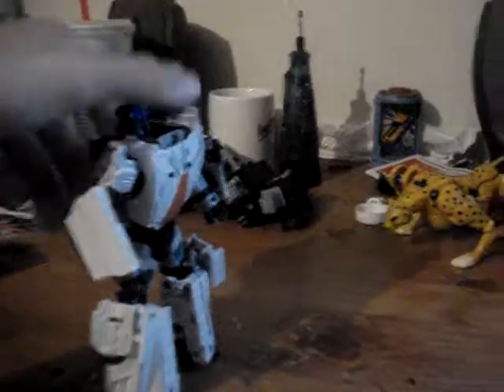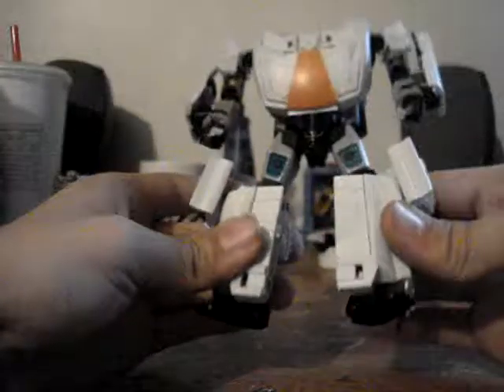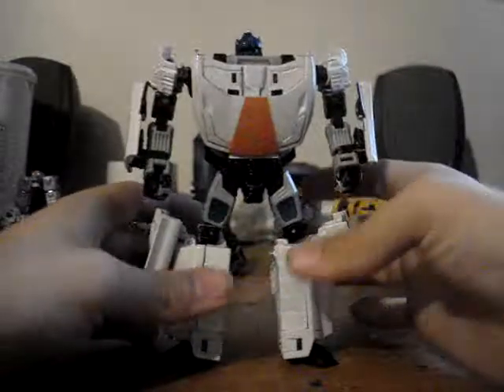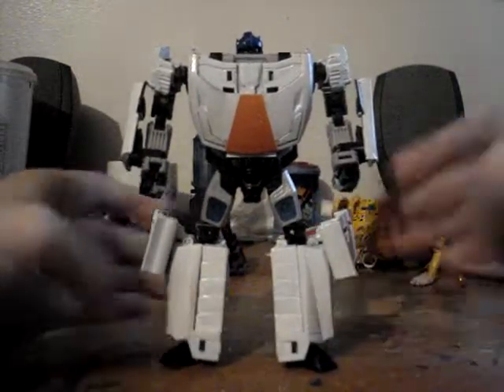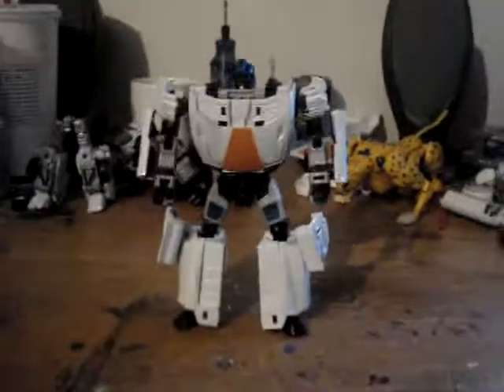Now here is my Deluxe Classics Breakdown 360. Just tell me what you guys think. Like I said earlier, I don't know who's next — it'll either be Dragstrip or Wild Rider. But yeah, thank you, and stay tuned for Dragstrip or Wild Rider. Thank you.